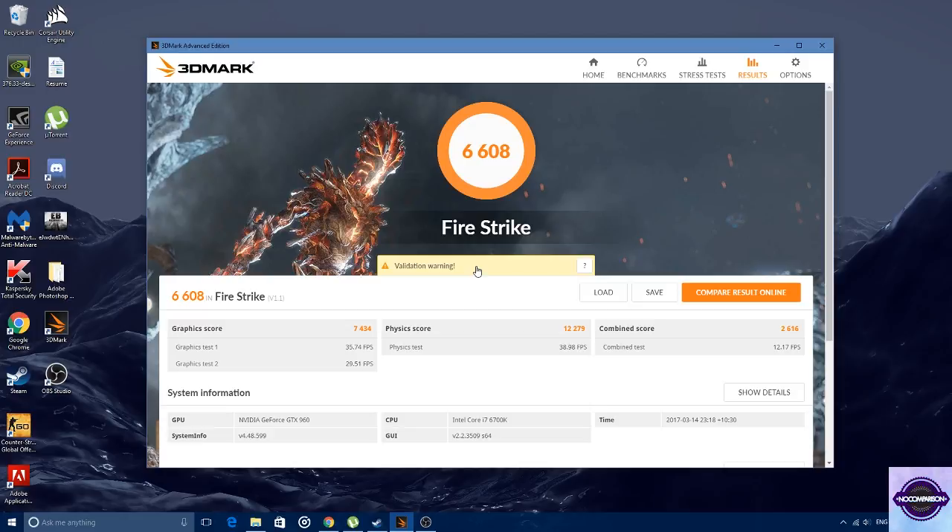It all just depends if you want the latest and greatest — which isn't actually the latest and greatest anymore — but it really just depends if you want a newer card over an older card. For more bang for your buck, you should probably buy the 770.